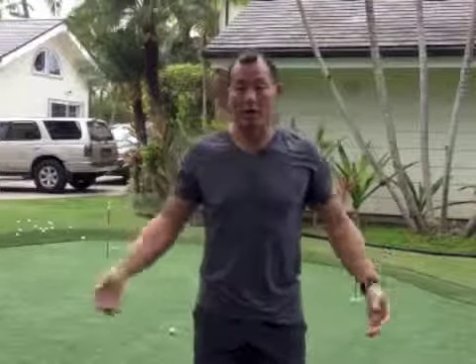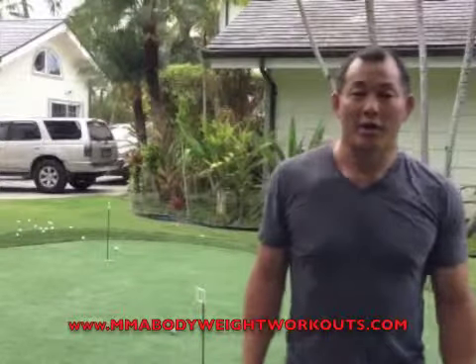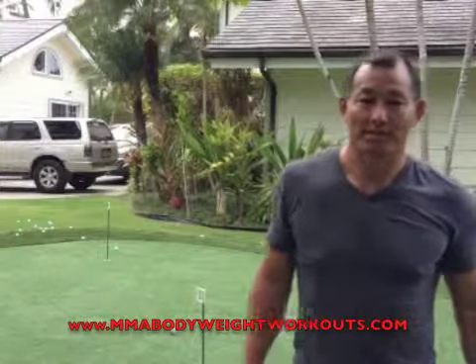And that's your little workout. If you like that workout, click on the link right below and you can get the MMA Bodyweight Workouts. See you soon.